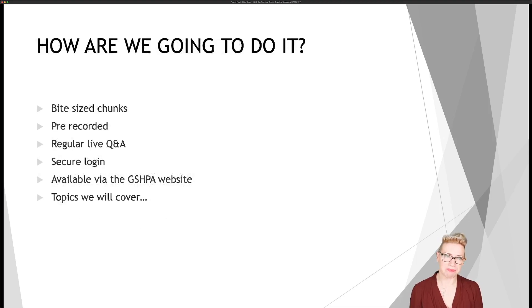And how are we going to do it? We're going to do it in bite-sized chunks — no more than 25 to 30 minutes each module. They're going to be pre-recorded on the whole, but we will also have regular live Q&A sessions that you can tune into. You will access the training via a secure login available through the GSHPA website. You'll need to register for the training, there will be a fee, and you'll then get a secure login enabling you to access all the training material and those regular live Q&As.